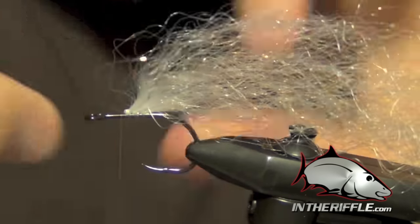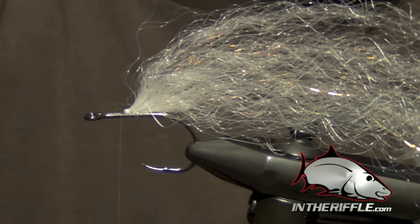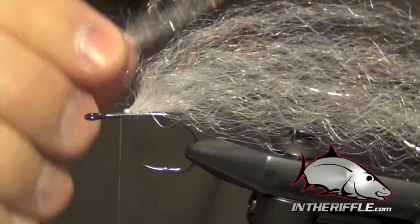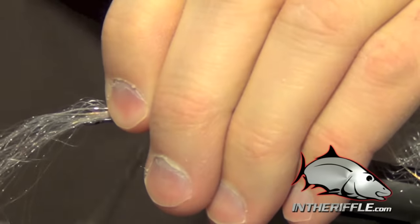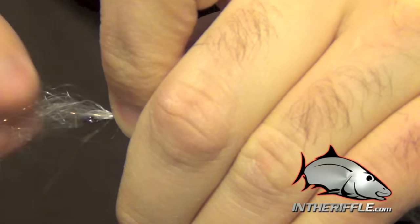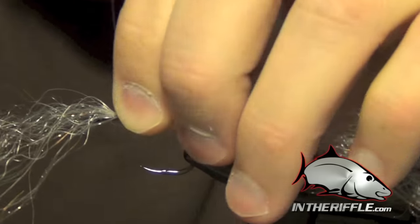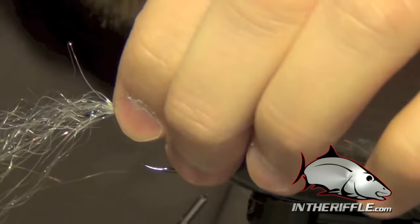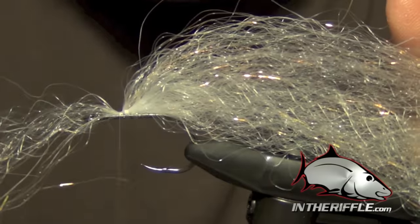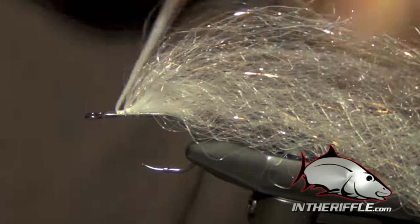I have probably room for one more white clump, so we'll just finish it off with one more. This monofilament thread can take a little bit of getting used to — it's very, very stiff, so you have to get used to working with it. You have to keep kind of constant thread tension on it to keep it under control.